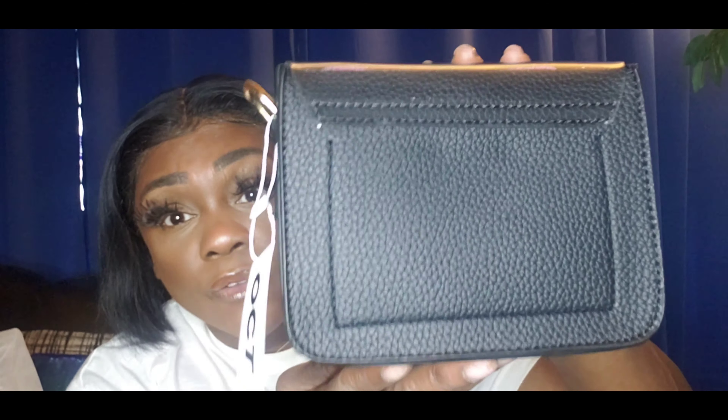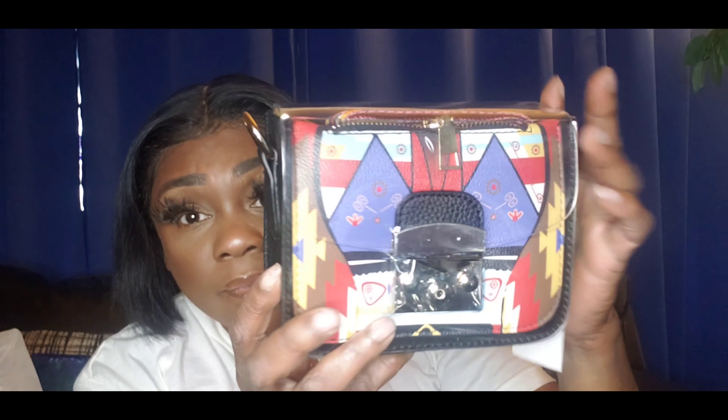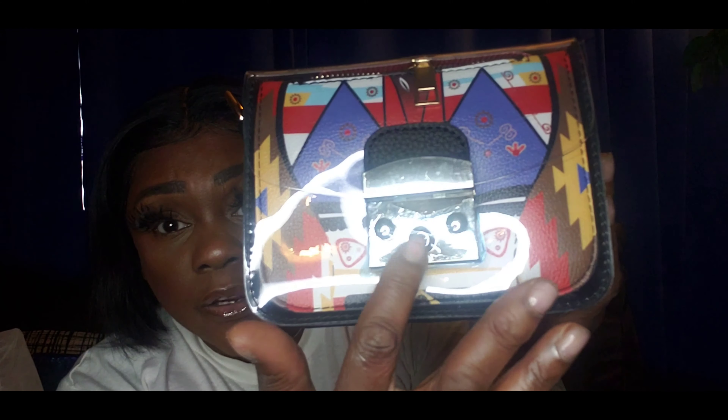I don't know if you can see that, but the stitching is really nice. And that's cute. It comes with a little plastic here to protect the metal hardware.